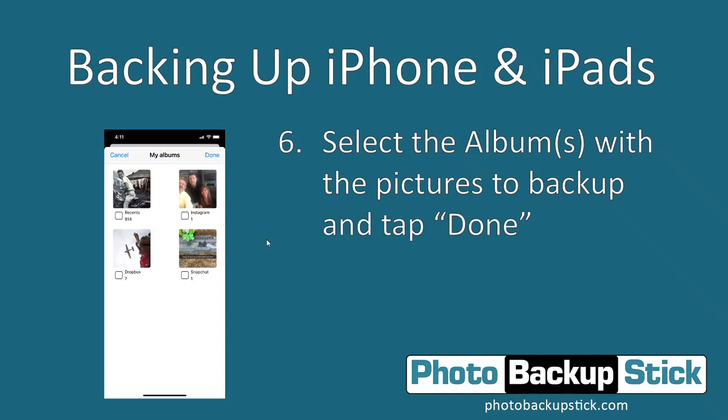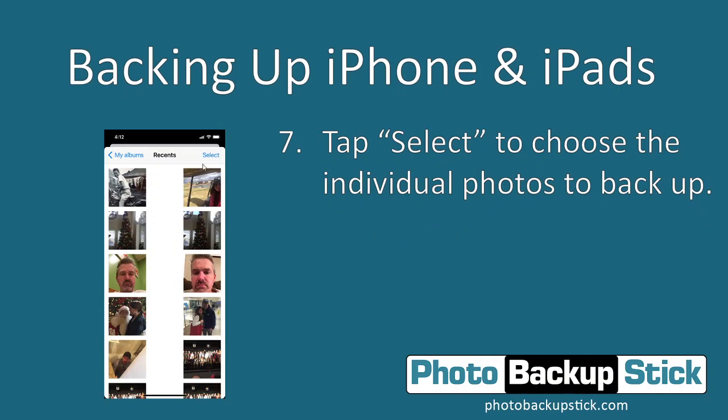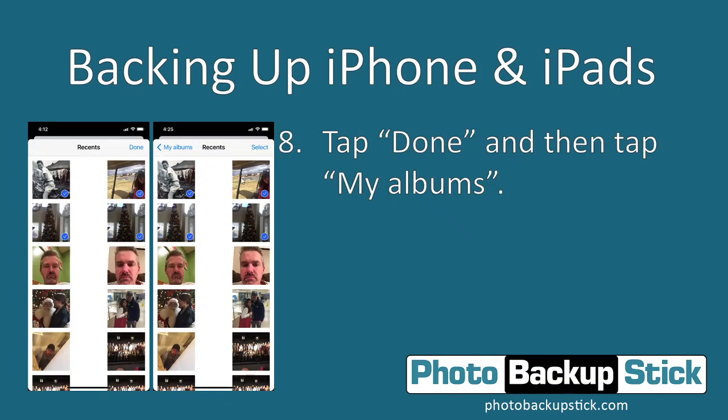If you want to back up individual photos from a specific album, tap on the album itself and then tap on Select. Once you've tapped Select, you can tap on individual photos that you want to back up and go through the entire album tapping each one you want. You can tell they're selected because it shows a checkmark by each selected photo. After you've got them selected, tap the Done button.